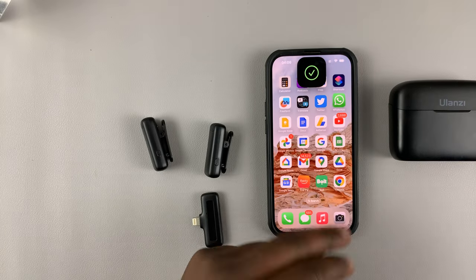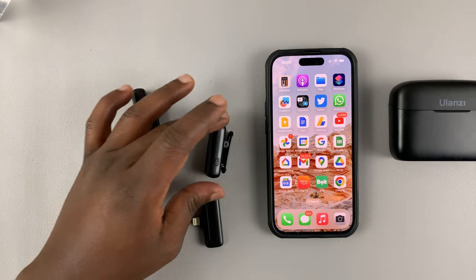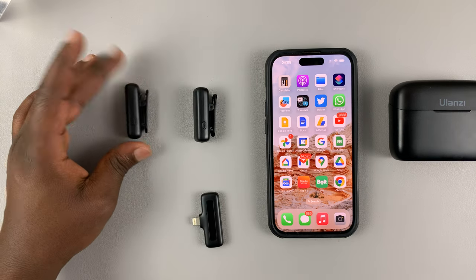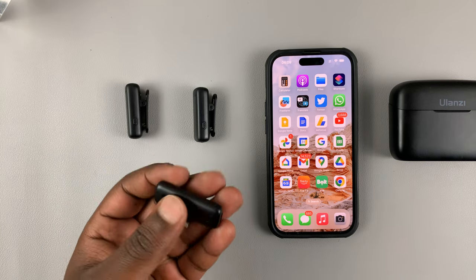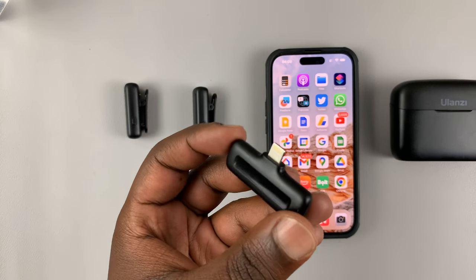You can also charge the case using a Type-C cable. That's the one from Ulanzi — if you're interested I'll leave a link in the description below. The general idea of a wireless microphone is, like I said, a receiver. You can see this is a receiver with a lightning connector.